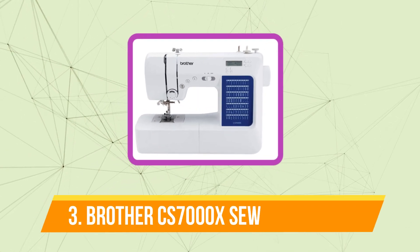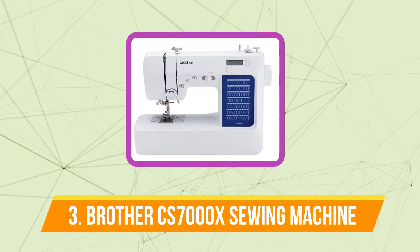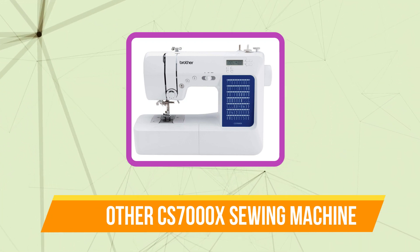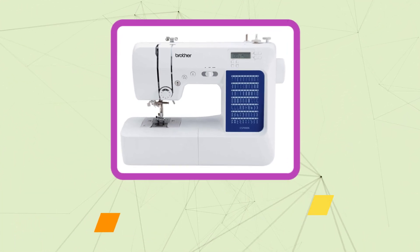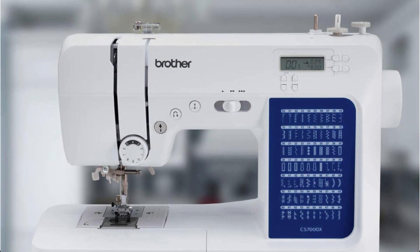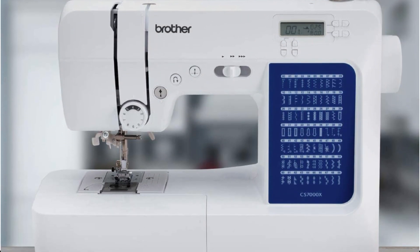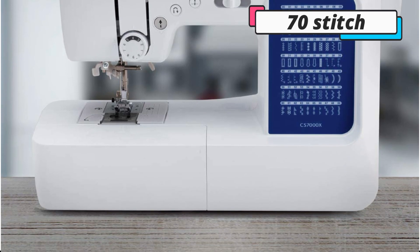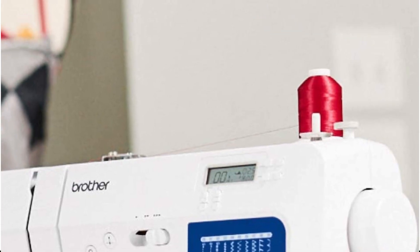At number 3 on our list is the Brother CS7000X Computerized Sewing Machine. Beginners require equipment that is simple to operate and may develop as they gain knowledge. This Brother model is adequate to the task because it offers simple instructions for threading and winding the bobbin, as well as a variety of buttonholes, 70-stitch possibilities, and a button to move the needle up or down.